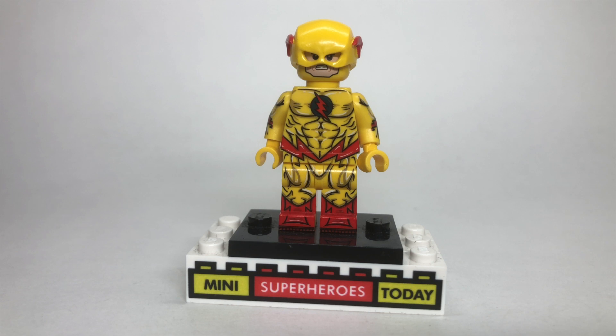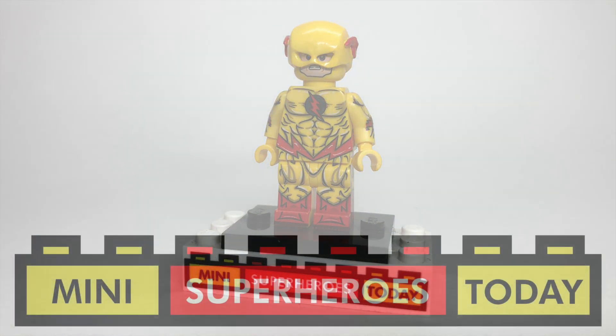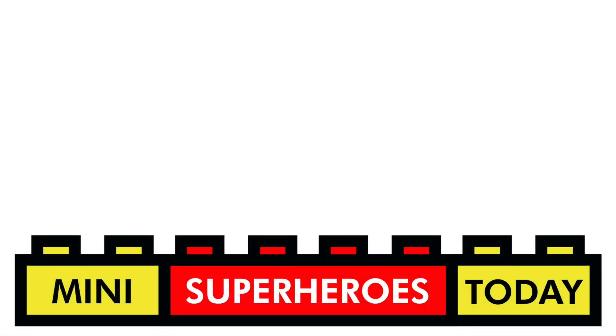Thanks so much, guys. Be sure to hit like and subscribe for more LEGO videos, and I'll see you guys on the next video. If you liked what you saw and you liked what you heard, feel free to click that subscribe button for more LEGO content coming in the near future. Thanks for tuning in to today's video, and until next time, build on.